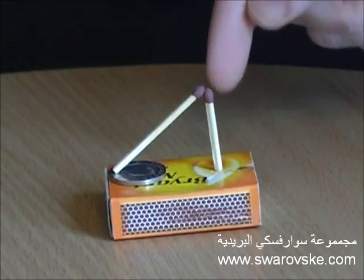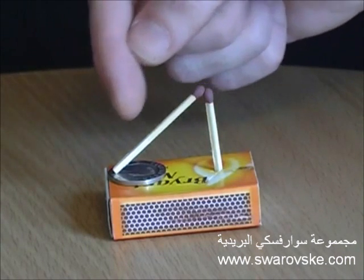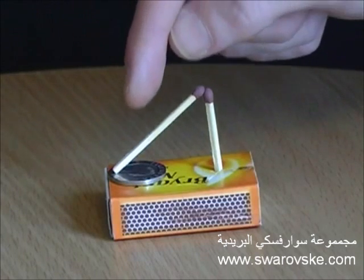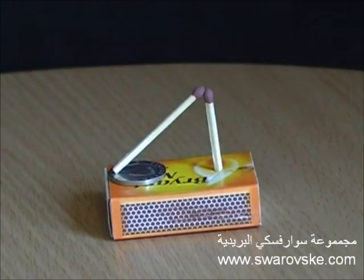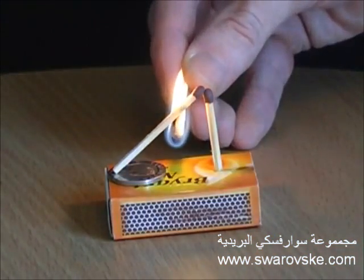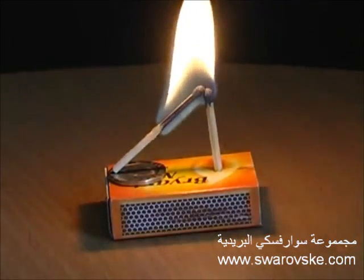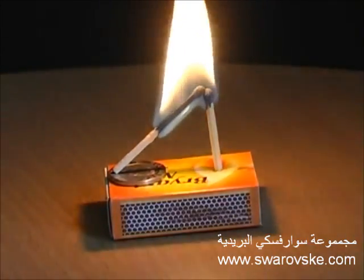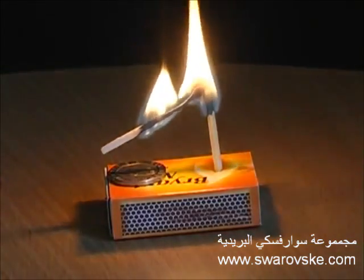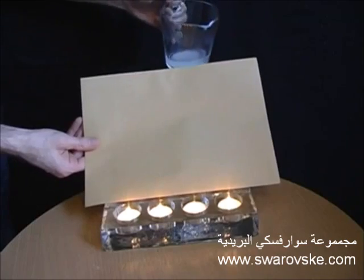Make a hole in an empty matchbox, then place one match into the hole vertically and lean another match diagonally against it underneath the coin. Ask your friends if they can remove the coin without touching either of the matches. The answer is to light the diagonal match towards its centre. See you next time!